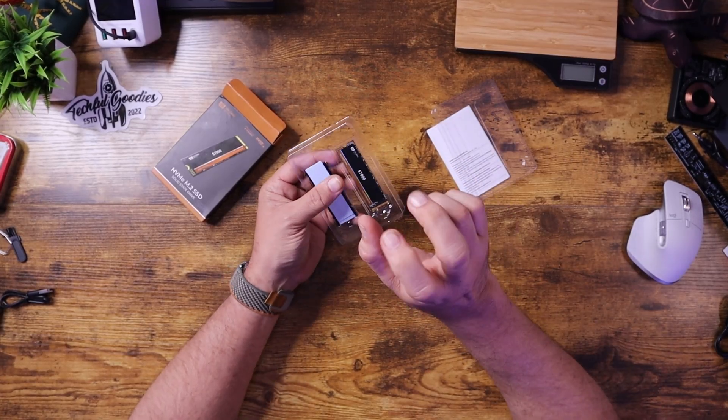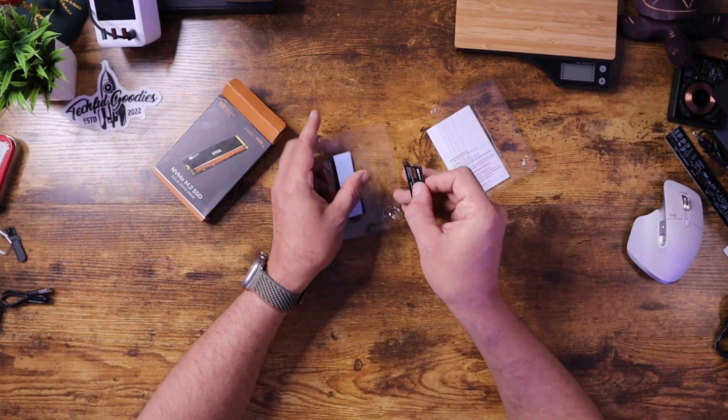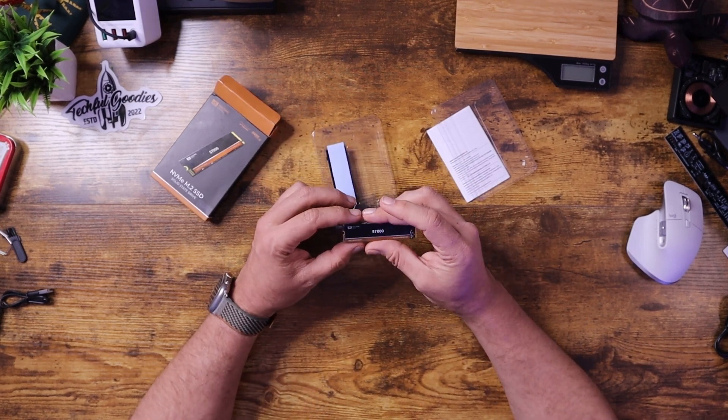This is their S7000. What that means is that you're supposed to theoretically get 7,000 megabytes per second transfer rate — that's a hugely high transfer rate. So what we'll do is install this into a PC, test it out, use a disk test to see how fast we can get it to go, and just sort of put it through its paces.